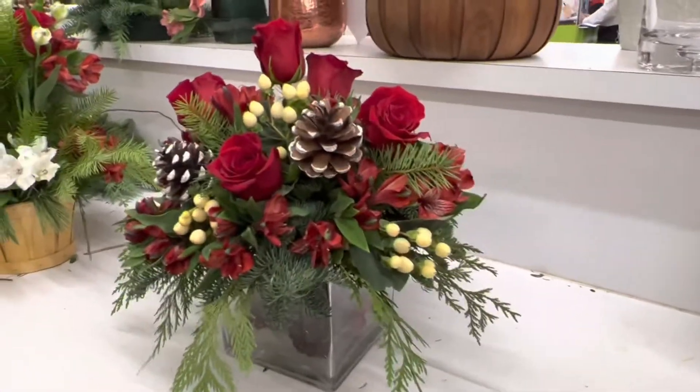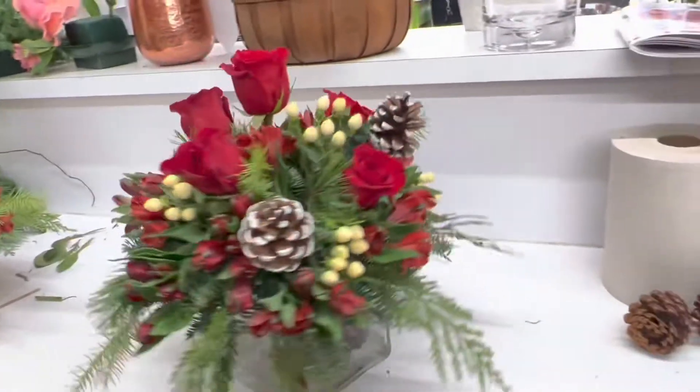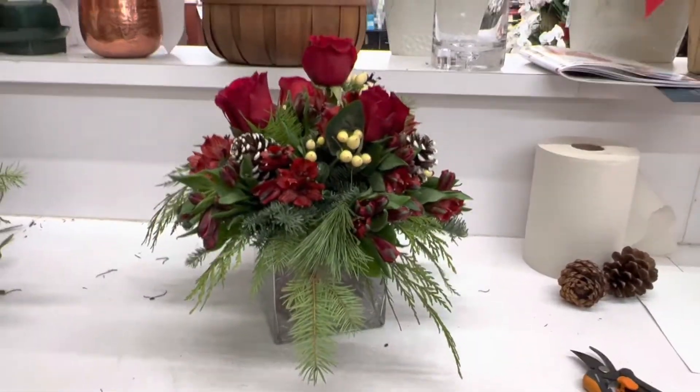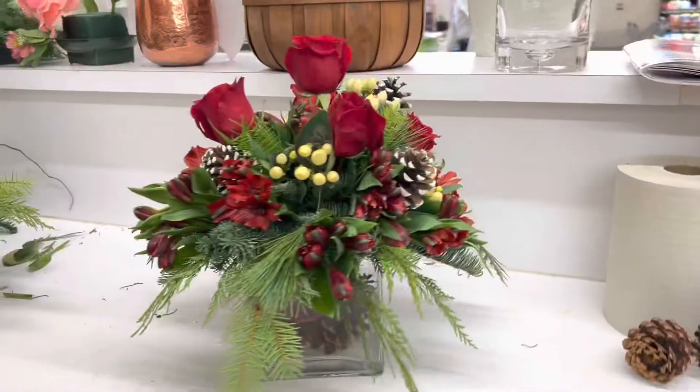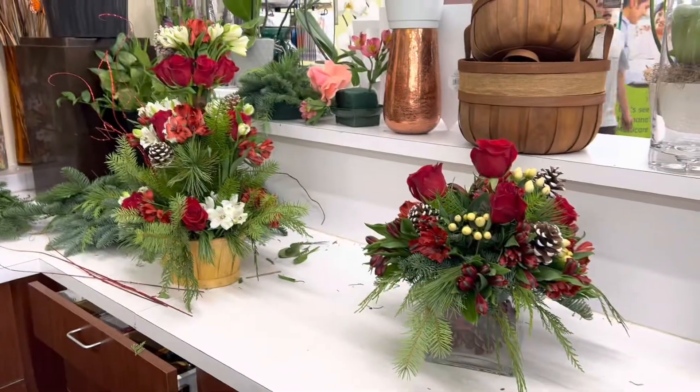So it looks pretty good. I don't know where someone would put it if they bought it, but I used white hypericum berries so it kind of stood out. And they look similar, so that's good.